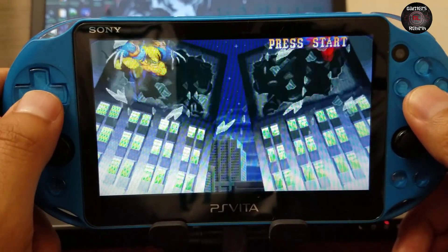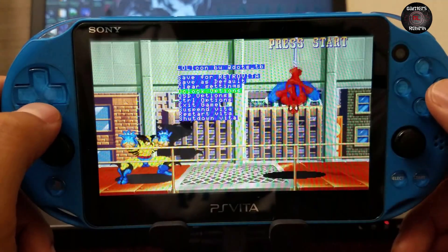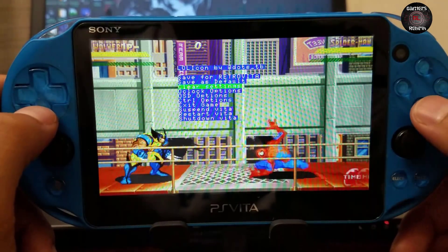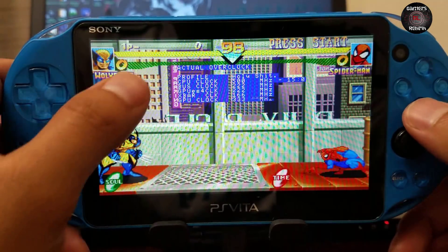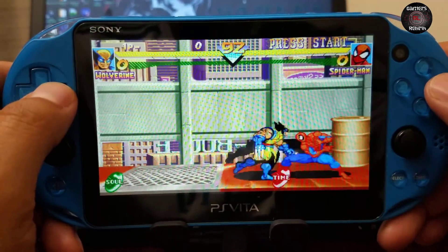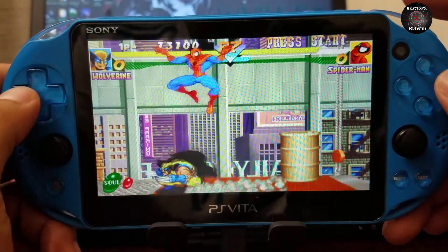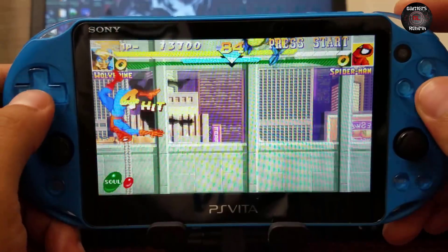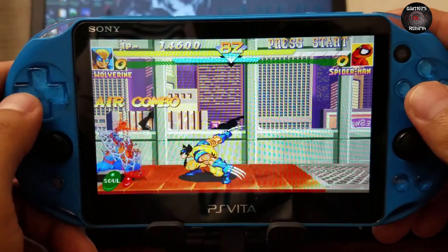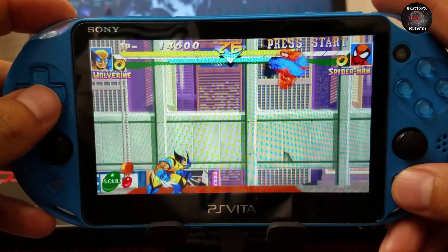The gameplay is flawless — you can see I have the CPU speed increased. RetroArch will save that information. This is pretty nice — just a little fight with Spider-Man. Now we exit the game.